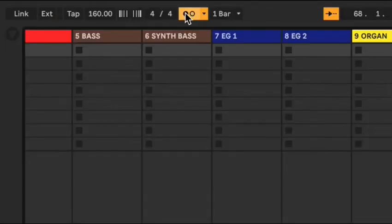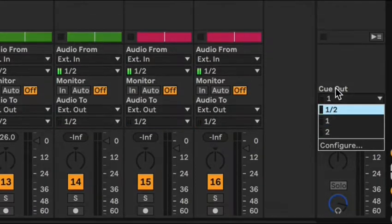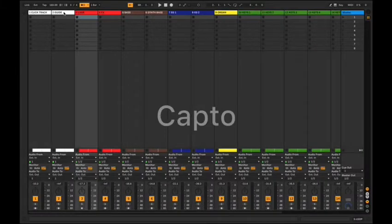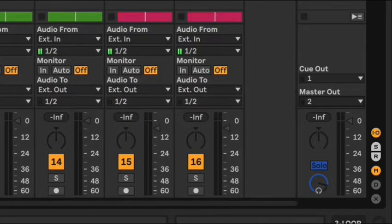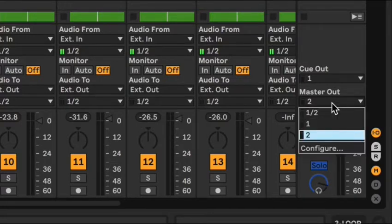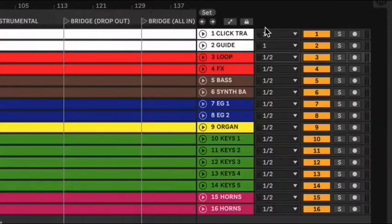We're sending the stems to one and two. Also, Ableton Live has its own built-in click track. If you want to keep that away from the main master so the congregation doesn't hear it, go over here to 'Cue Out' in Session View and change cue out from one-and-two to just one. That way it's going the same exact direction as your real click track and guide. Now for Master Out, we want to send that to two — the right side. So click and guide go to one, all stems go to one and two, but Master Out only goes to two, so only stems and tracks come out to the house.